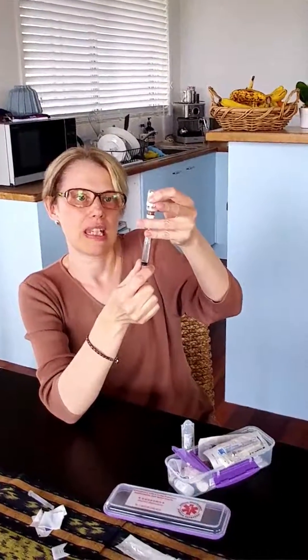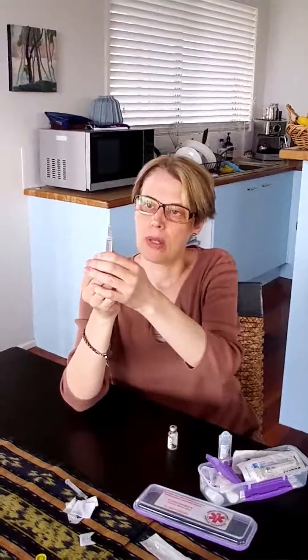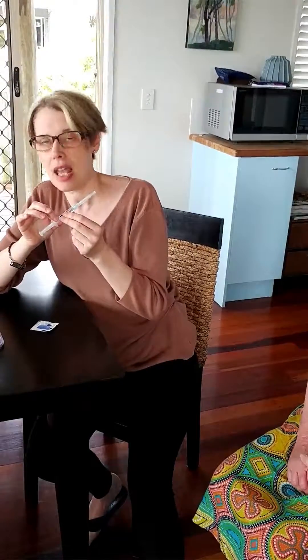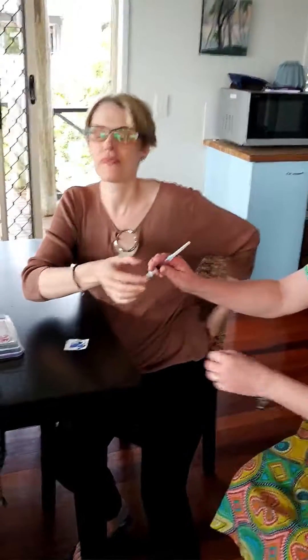Once you have it all ready, you just push it up, and you can also flick it for any air bubbles. So now this is one that is filled with sodium chloride, so it doesn't contain hydrocortisone. Desi is going to demonstrate giving an injection to somebody else — so I'm a sick AI patient and I can't inject myself, and she's going to inject me.